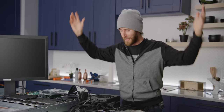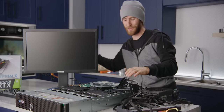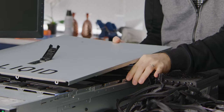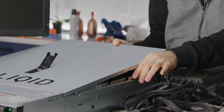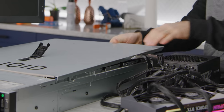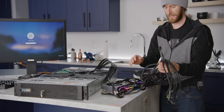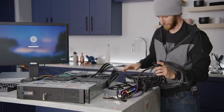They call me the PC surgeon — that's some open heart surgery right there. What I'm hoping is that we can trip the chassis intrusion detection so we don't have to listen to this noise quite so loud. There might not be any getting around it, so I'll just deal with the noise.